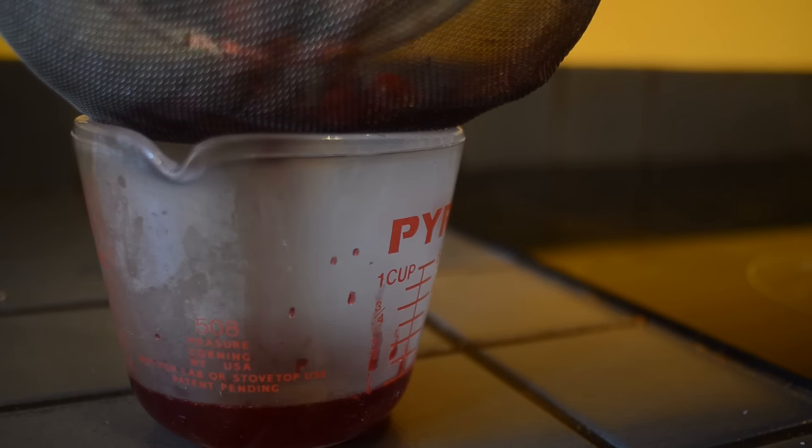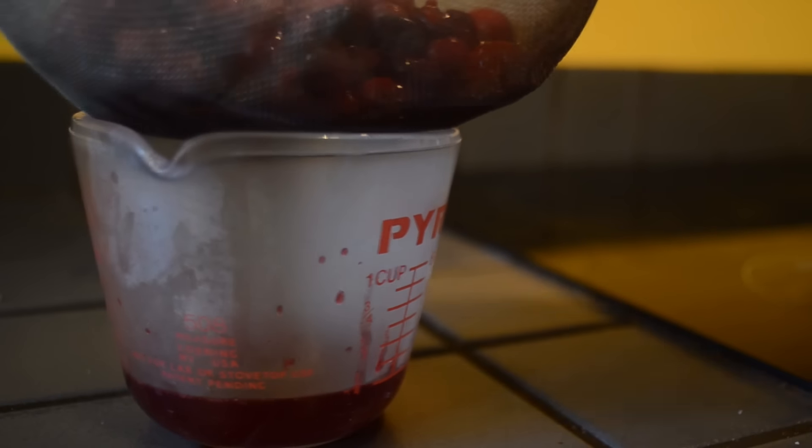If you want to skip this step you totally can. The instructions on my website will tell you what to do if you can find pure unsweetened cranberry juice in your grocery store, or if you can only find cranberry cocktail. So I've got you covered, don't worry about it.